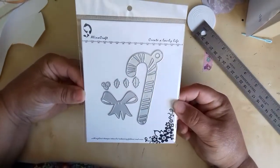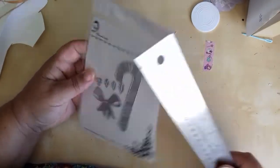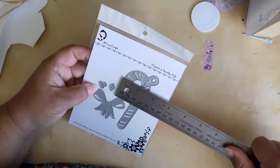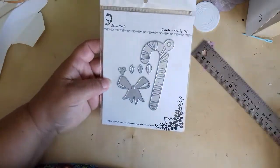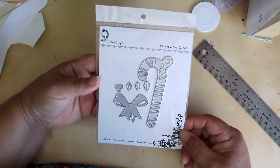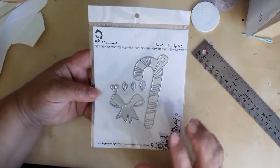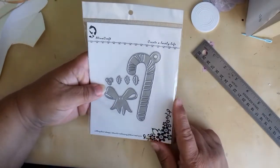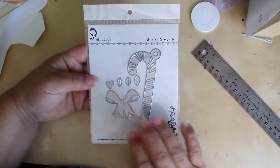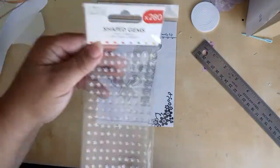This one came in the other day — it's from Alina Crafts. It's a fair size of candy cane: four inches by just a tad over one and a half. And then you get three wee holly leaves, three wee berries, and a wee bow as well. I've seen this on a backing plate and I'm waiting on that die coming through. I thought this would be a good easy die for children to use, as long as you supervise them with the cutting machines.